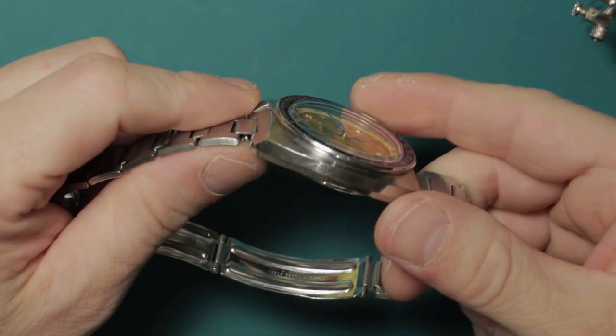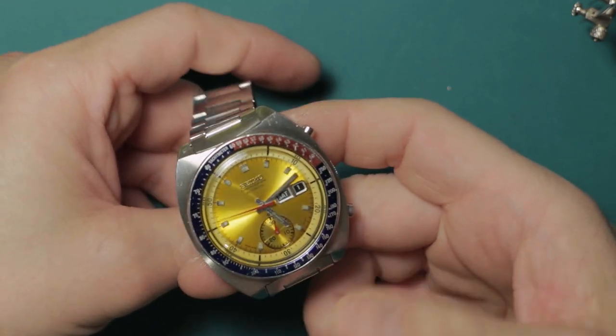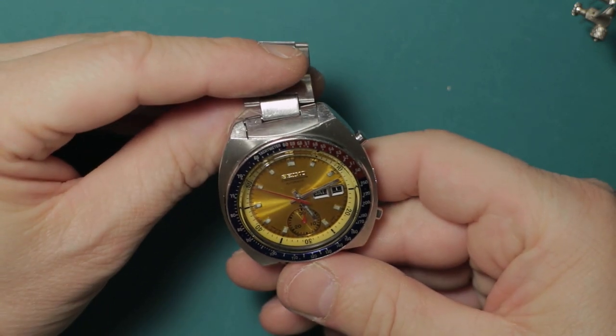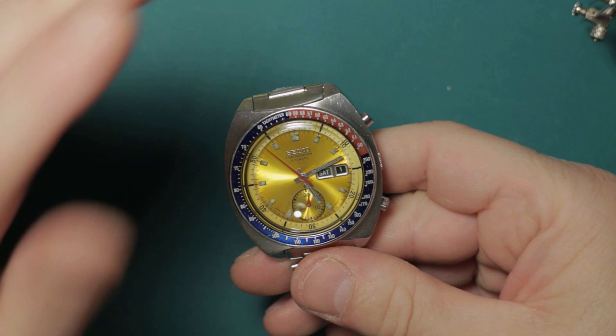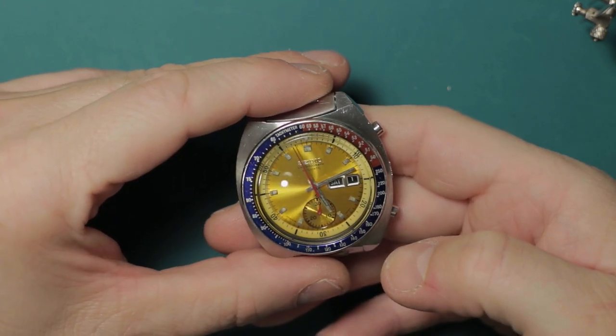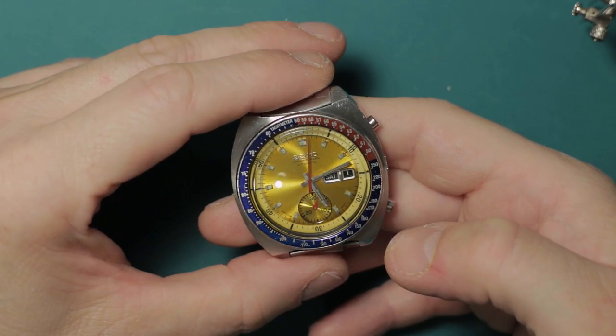Hopefully you will have many, many years of joy with this watch as your father did. I hope you enjoy it and I hope this has been a useful bit of information if you're new to the whole vintage mechanical Seiko world.